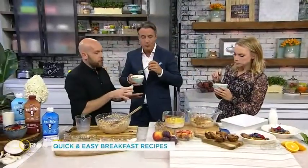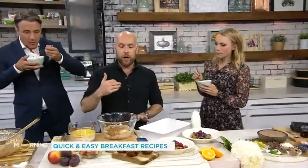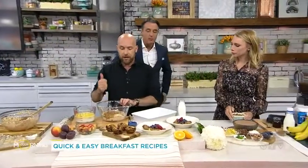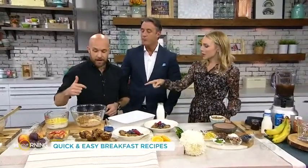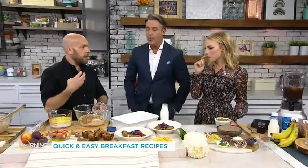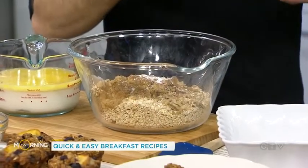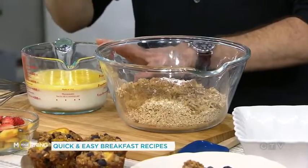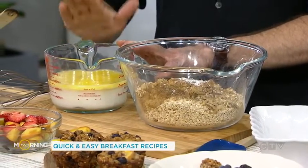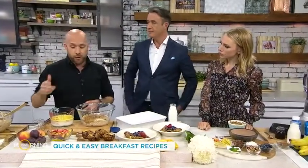The next breakfast is something you could do that is a little bit hot in the morning — it's a baked oatmeal. In the bowl we have some oats, some brown sugar, cinnamon and nutmeg — this smells so good — and then some baking soda, which is going to give it a little bit of lift.